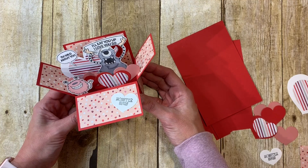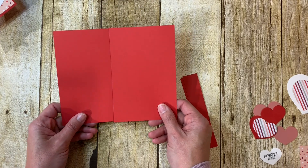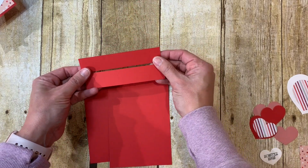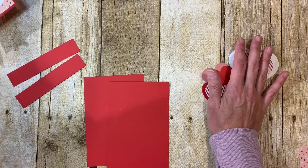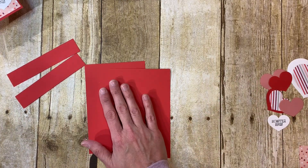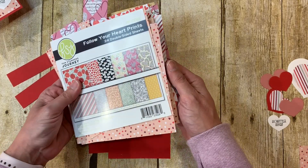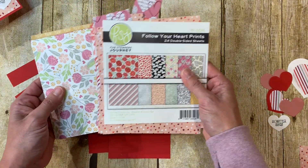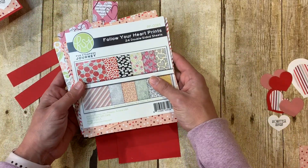The first thing you're going to need is two pieces of four by six cardstock for the base of your box. For the inside you need two pieces of one by five cardstock. I have a variety of hearts cut for the inside using the Heartfelt die set. I'm using candy apple cardstock and the Follow Your Heart prints pack, which has a whole bunch of designs — I actually combined two packs.